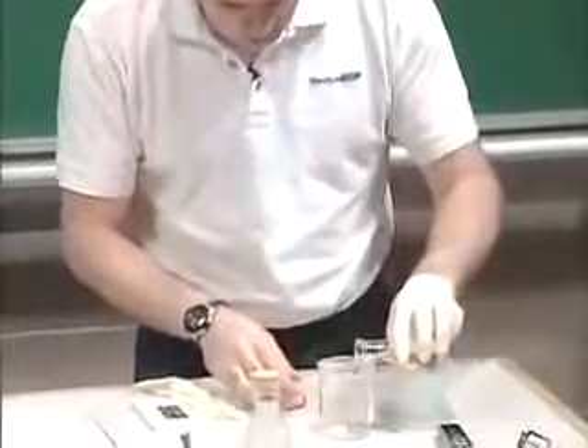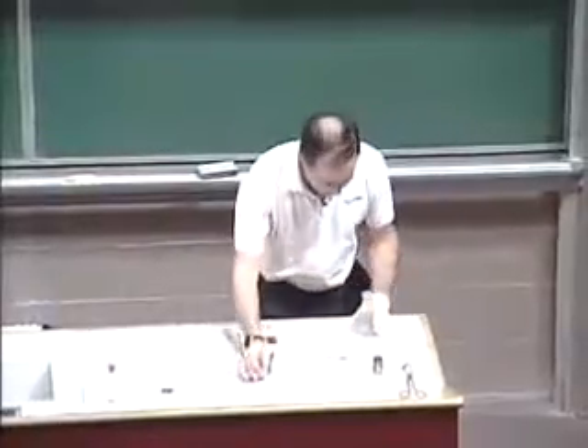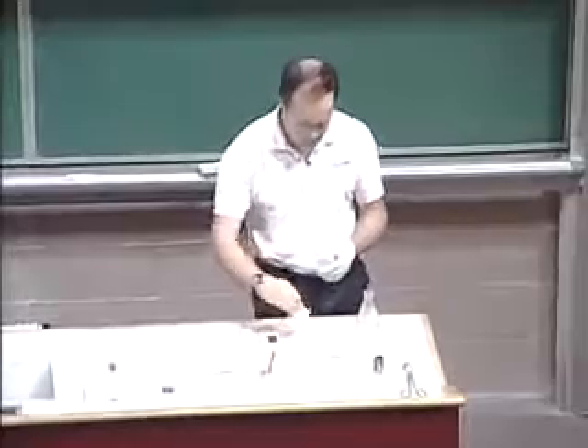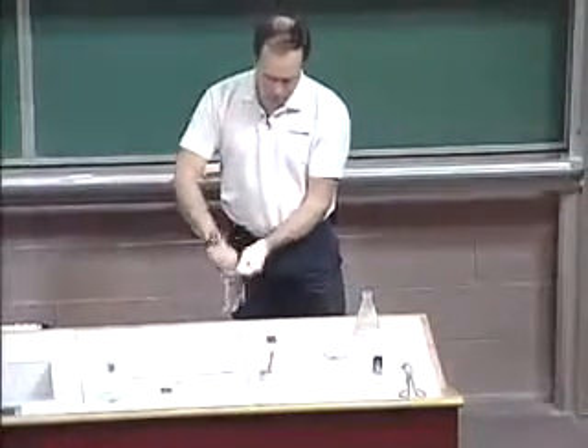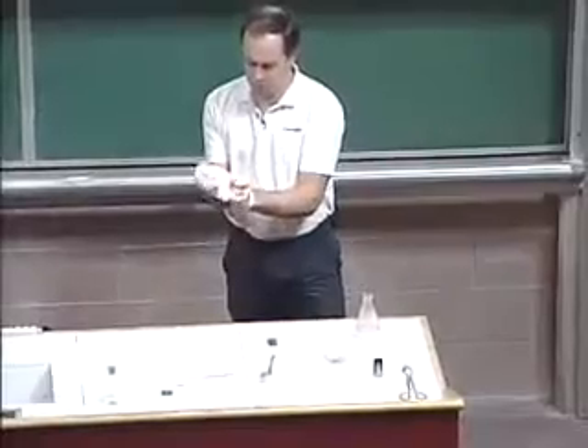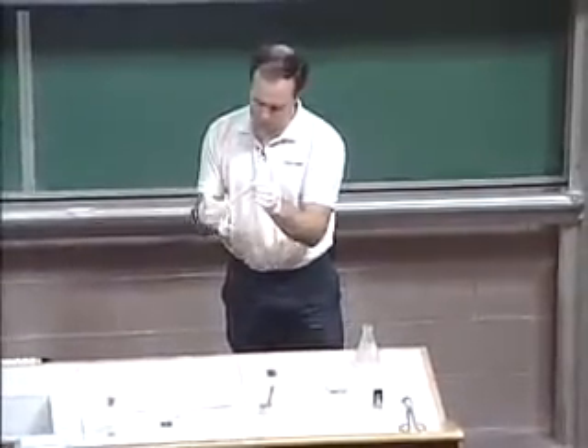Okay, this is the aqueous solution. I'm going to pour this in here. And that aqueous solution contains the acid — the diacid. And this is a solution of the hexane diamine dissolved in hexane. Hexane is less dense than water, so this solution is going to float on top of the other one. And where the two solutions come together — the interface — is where this reaction is going to take place.